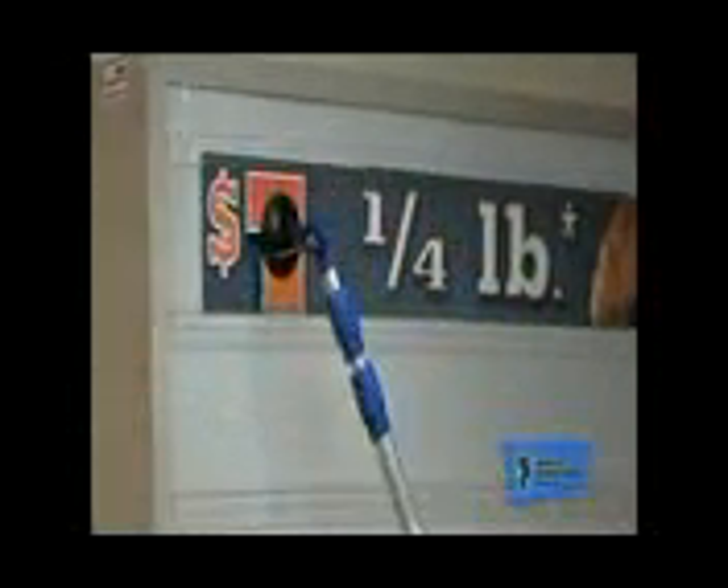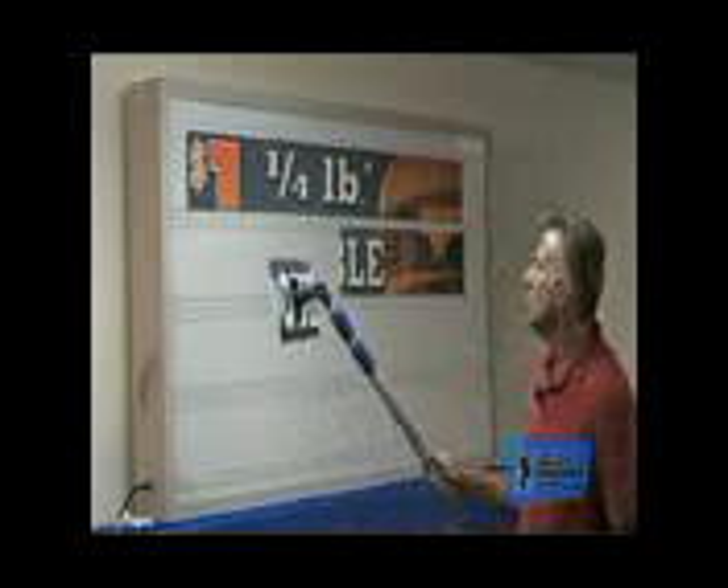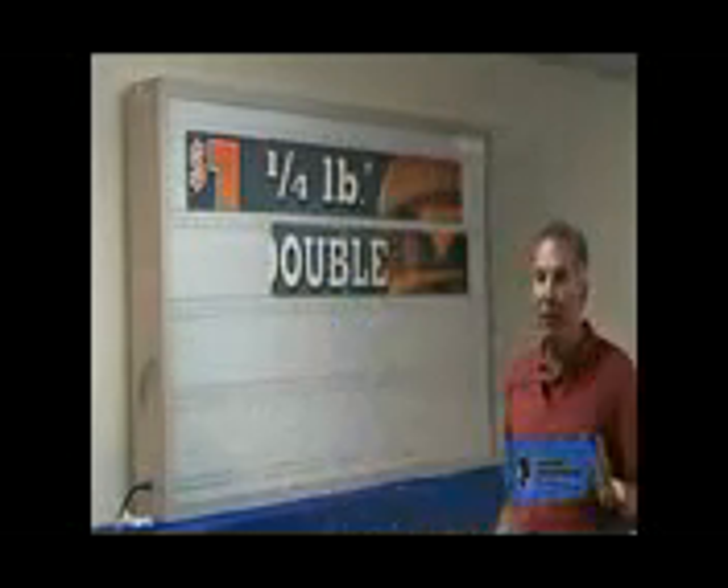Marquee Graphics look fabulous day and night. They give a nice visual image as opposed to just black letters, and they go up quickly. On a black letter message, you've got 20 or 30 letters you've got to put up, which takes quite a bit of time. But with these panels, you're putting up entire visual panels all at one time, so it goes really fast, really smooth, really easily, and they look fabulous.